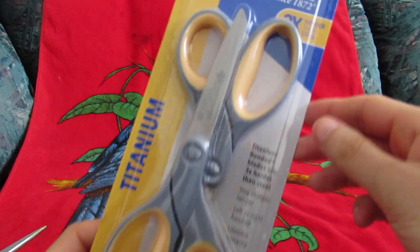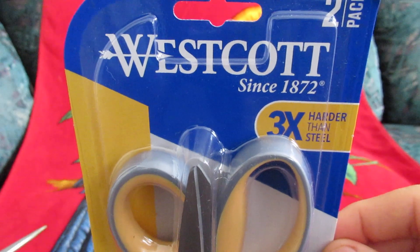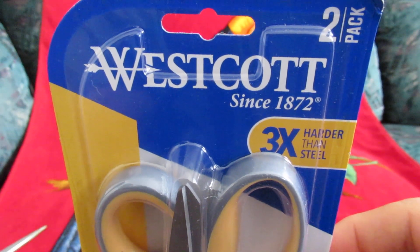Hello. This is going to be an unboxing video of these scissors, not a review, just an unboxing video.